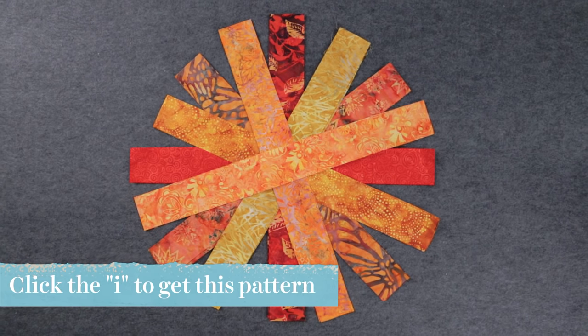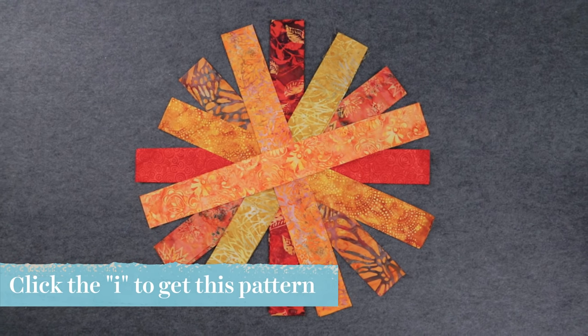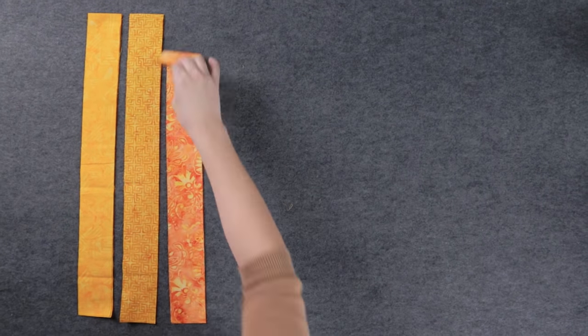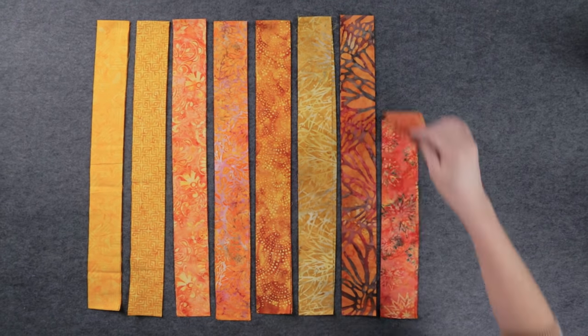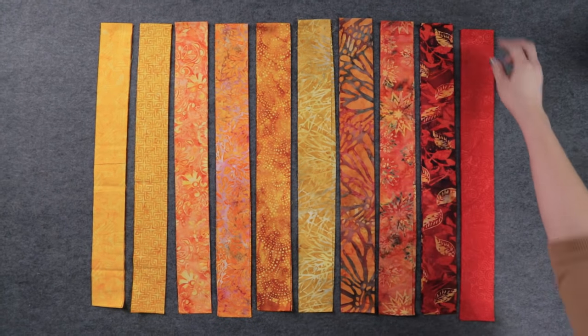To get started on your Bargello quilt block, pick out some of your favorite fabrics that vary in color. I've narrowed my selection down to 10 gorgeous colors, but you could use more or less. To save time, use pre-cut 2.5 inch strips. Lay them out in the order you prefer. For my Bargello block, I am placing these beautiful batiks from lightest to darkest.